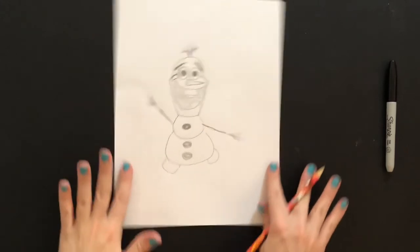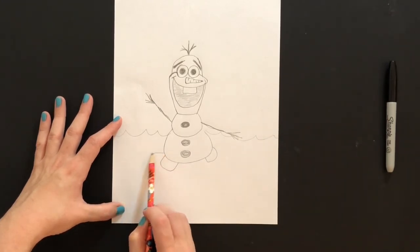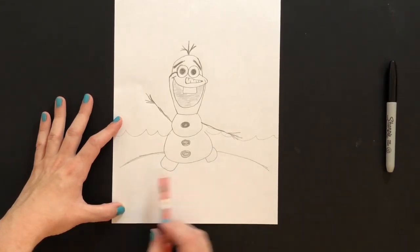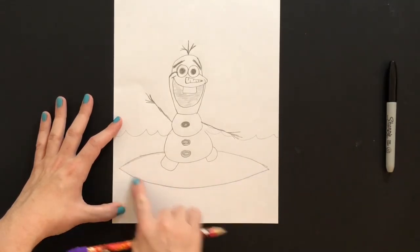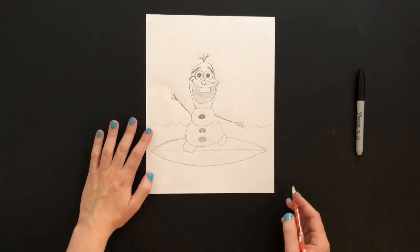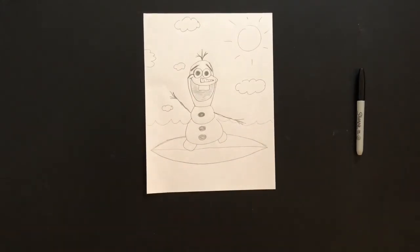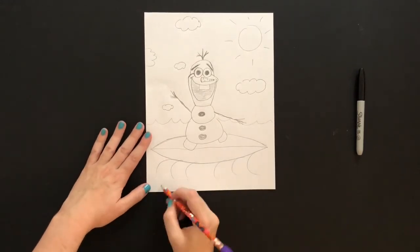Nice work — you did it! You made a super duper awesome Olaf. He looks great! So what I'm going to do now is add in a background. Where's your Olaf going to be? Mine right here is going to be enjoying surfing on a surfboard. I'm drawing two curved lines that come out so it looks like the surfboard is behind him, and then connecting those lines with a big curved U line to make my surfboard. Now I'm going to add any other details to make my background, like sun and clouds, and I might add a big old wave that he is surfing on. Maybe you want your Olaf tanning on the beach — whatever you want to do to make your background, you can add those details.